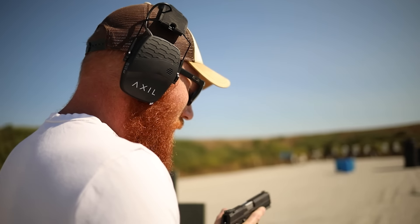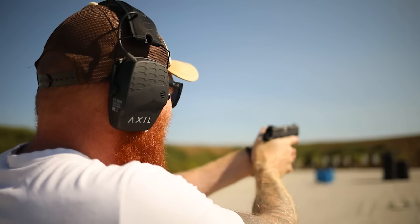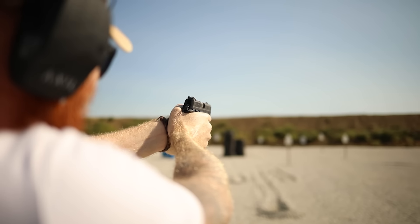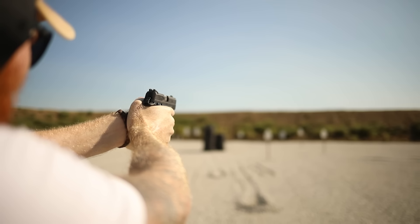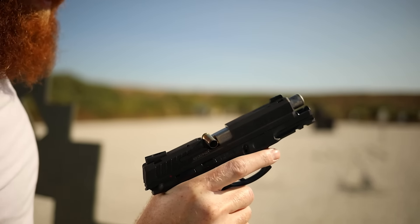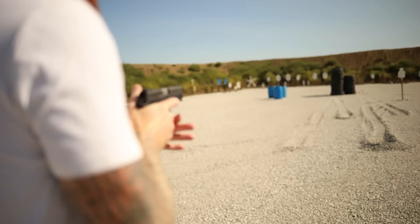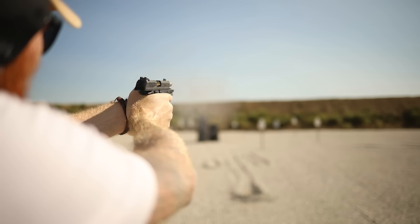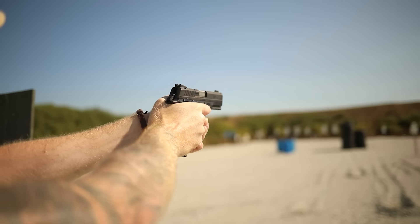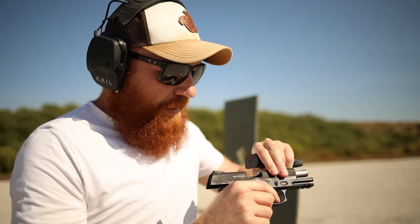We have some Mag Tech 115 grain in here and we're going to try this out at 50 yards. The sights are pretty rudimentary — obviously off-center in my opinion; you can see a little bit of light on one side and a whole bunch on the other. We've got the world's okayest trigger. That failure to eject seems to be a continual problem — interesting. Not the easiest gun to shoot at 50, but certainly not the hardest. I wonder if that ejection issue is just the extractor.